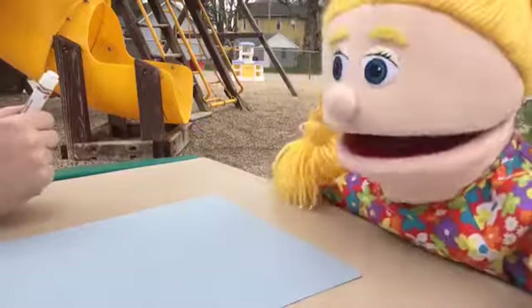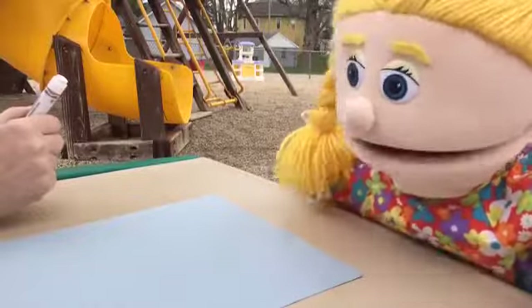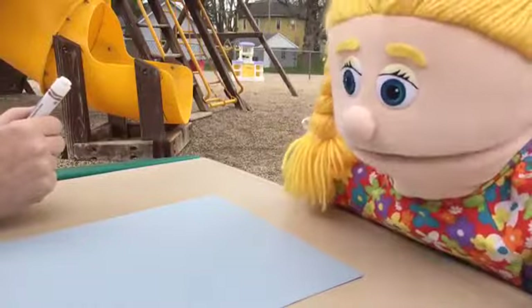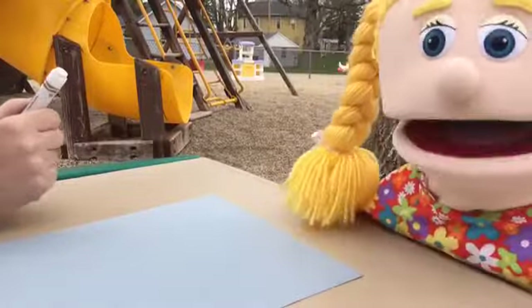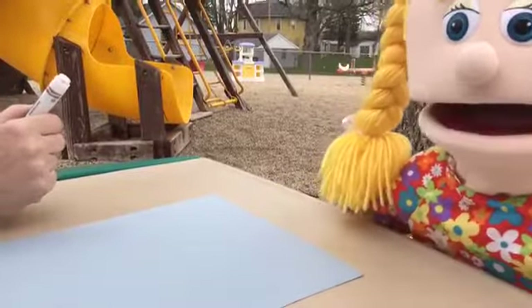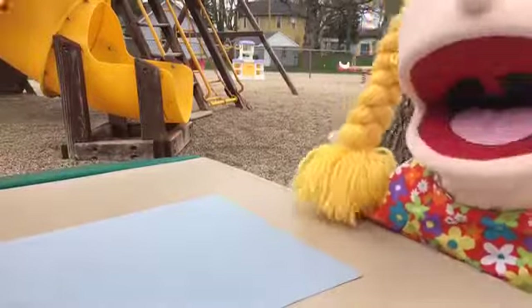Hi everybody, it's me, Sue. Earl and I have been talking a lot about things that grow, like plants and flowers. I hope you've been watching. Right now I'm here with my teacher, sitting on a picnic table outside. Oh, I love being outside.